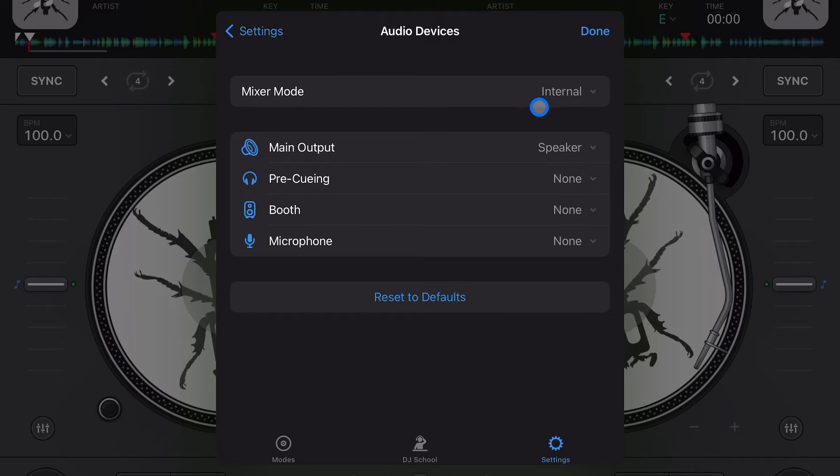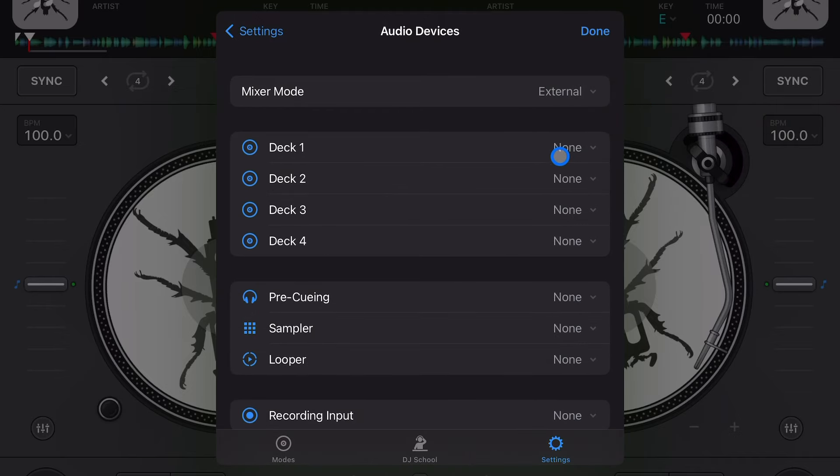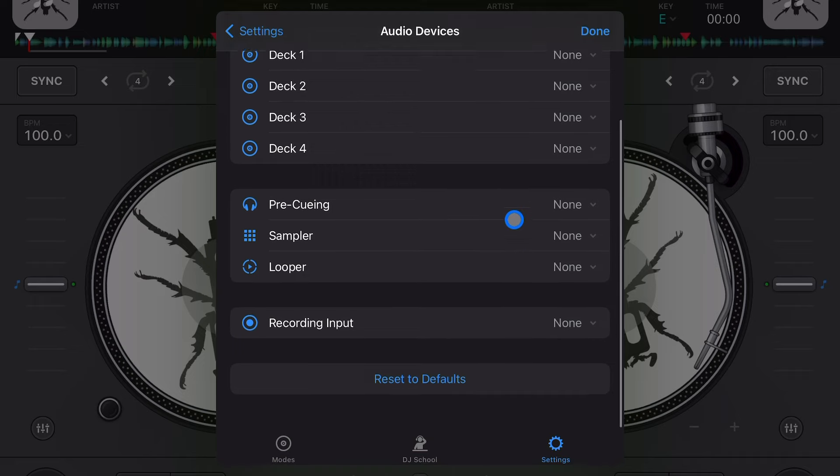Another setting here lets you switch from internal mixer to external mixer. When you press external mixer, you get a bunch of additional options. Some people like to DJ with external mixers, but I prefer to keep it on internal — that's the setting I use.